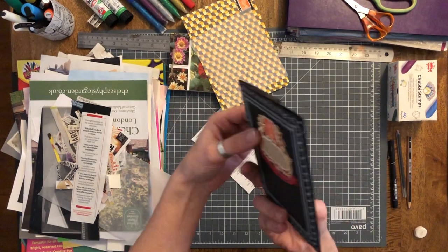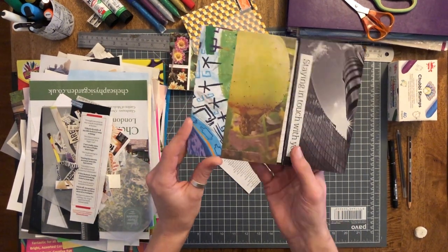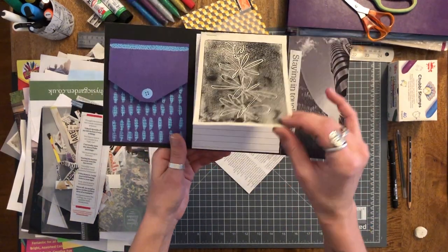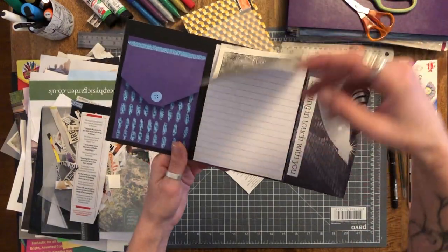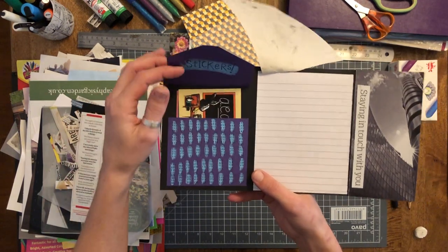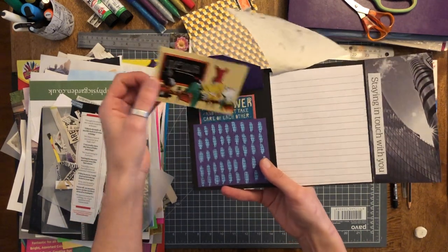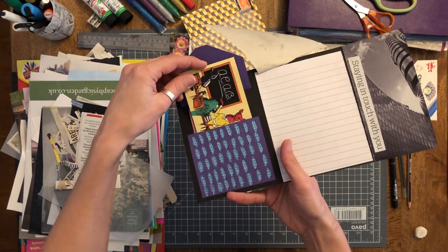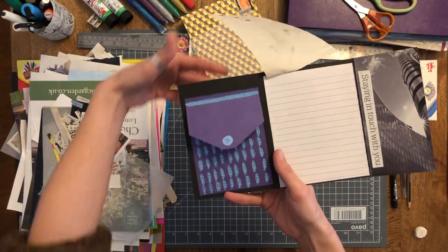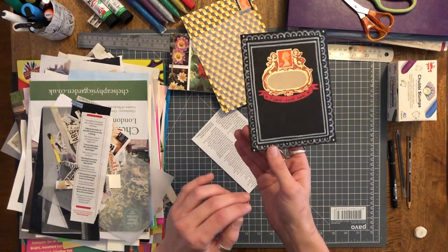I'll probably just put a couple of elastic bands around it so it stays closed in the mail, and then when you open it up it's a bit of collage. And this is another one — a print from my sketchbook which I just stapled in. I'll write my message under here, and then I've made a little pocket with some stickers in. This one's going to my friends who are homeschooling at the moment. I think that's quite lovely — I imagine that people keep them longer than a postcard.